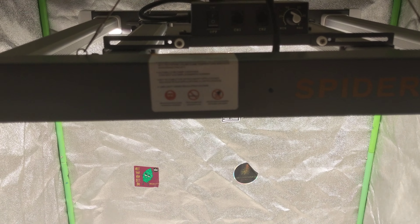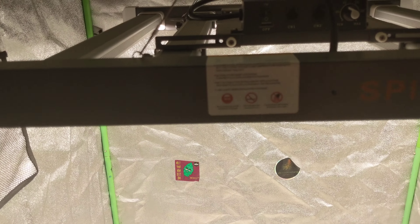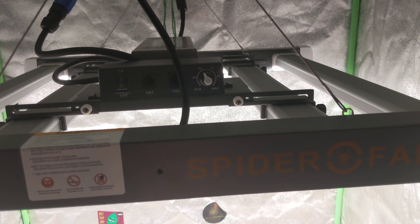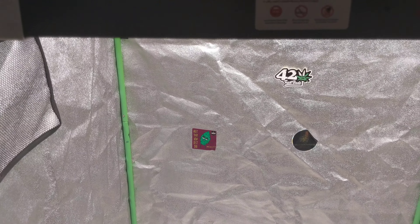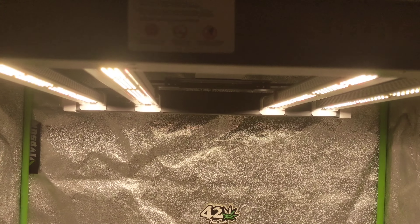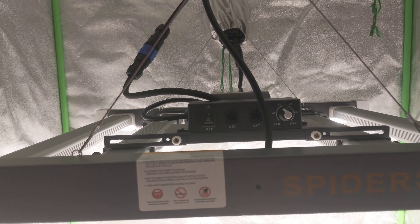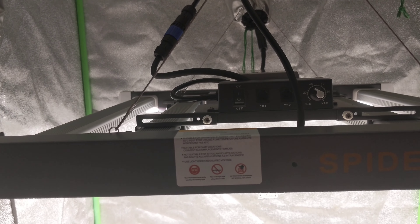I want to thank Spider Farmer for sending out this light and the vent kit for me to review and use. I'll leave a link in the description — you guys can check out Spider Farmer, they've got some awesome stuff: tents, lights, vent kits. I think you have to click on the title of the video to see the description. Hope everybody's doing amazing, hope your gardens are doing great — peace out everybody!